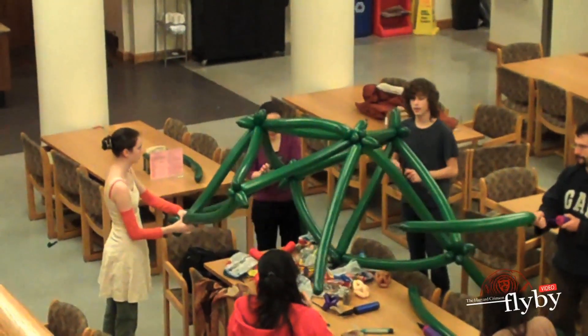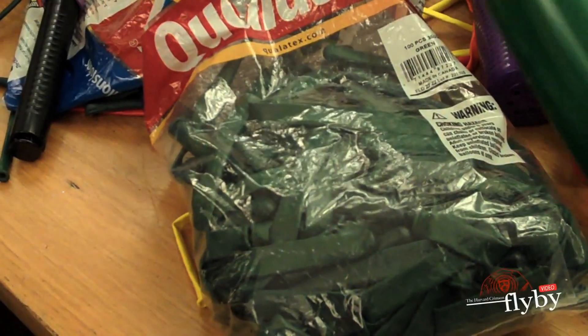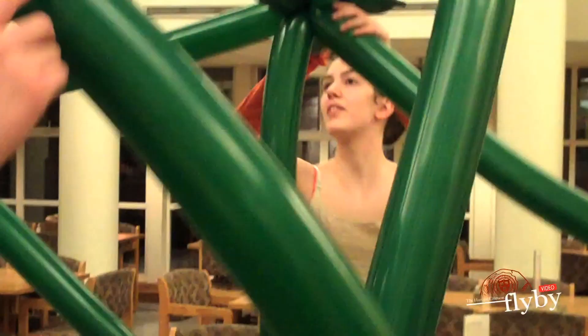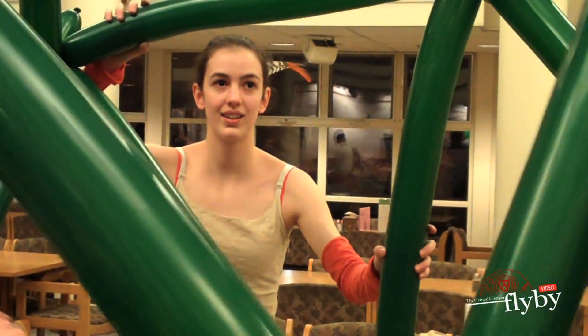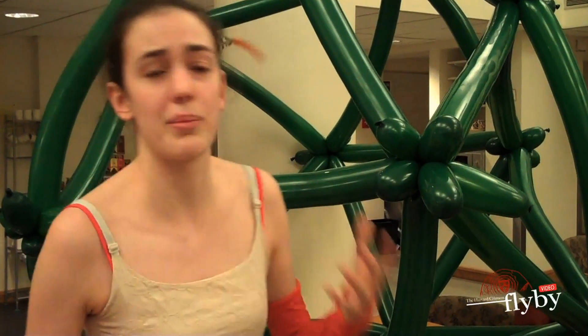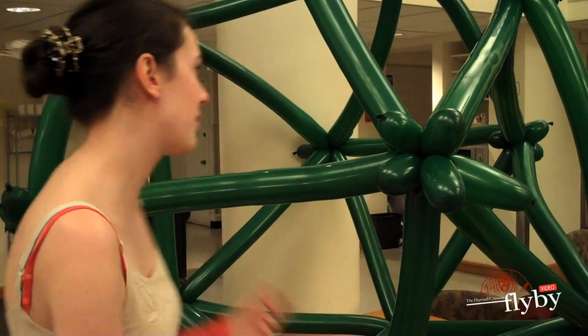The rule here is that at every point there's going to be five balloons twisted together, and there's going to be triangles — so three balloons around. Just following that rule, you don't have to understand the geometry or what a mycosahedron is, and you're going to end up with this.